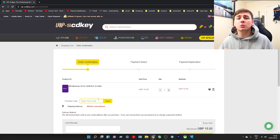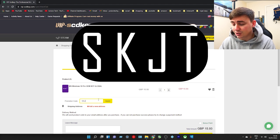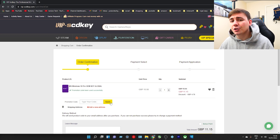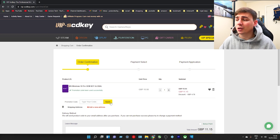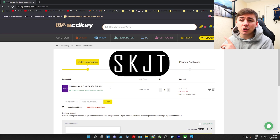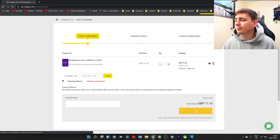If you use the discount code SKJT and click on apply, this is going to give you 30% off your order. As you can see this has gone down to £11, a discount of £4.78. So after you've put in the discount code SKJT, we're going to head down to the bottom and click on submit order.